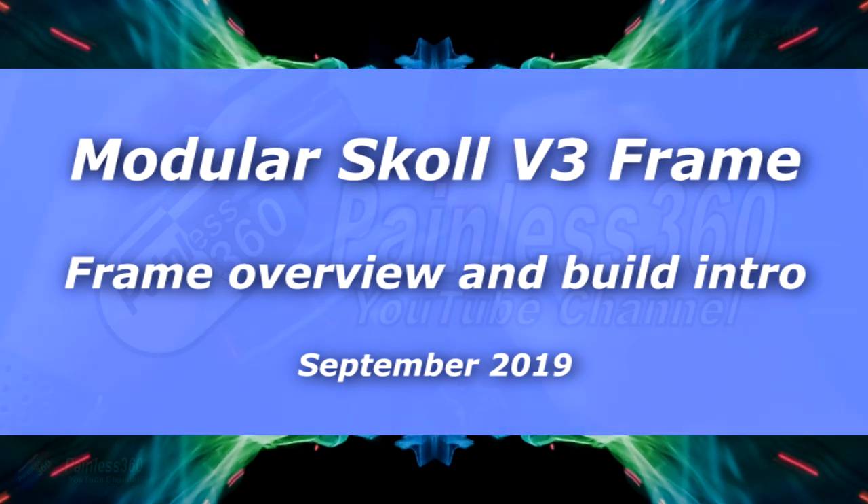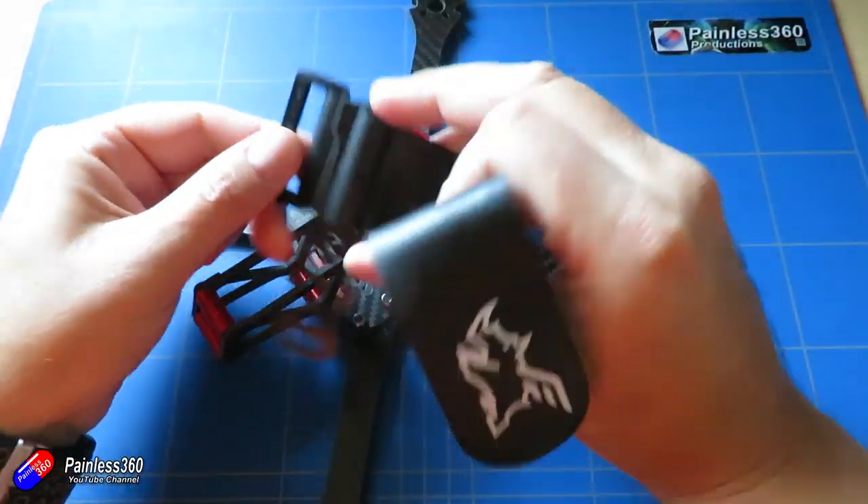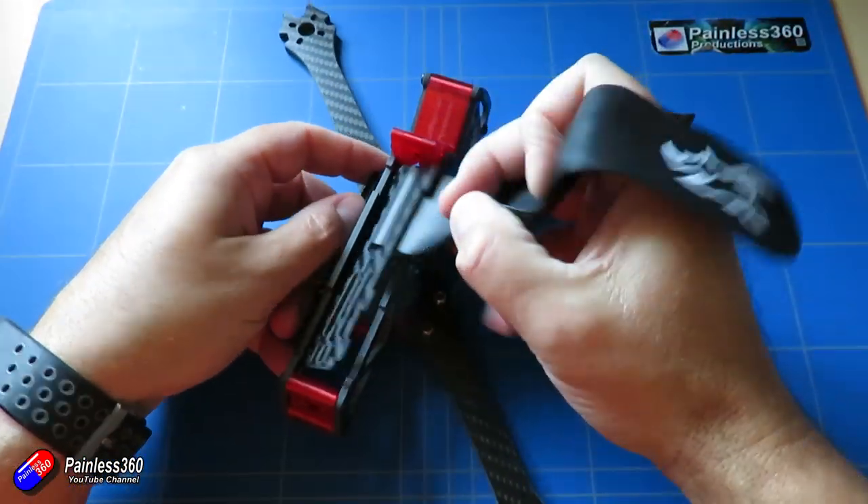Hello and welcome to the video. This is the first look at the very latest frame from the team at Flynoterus.